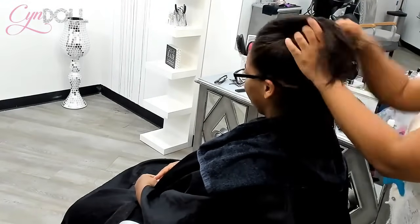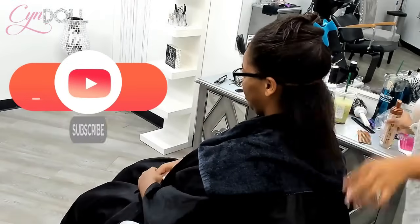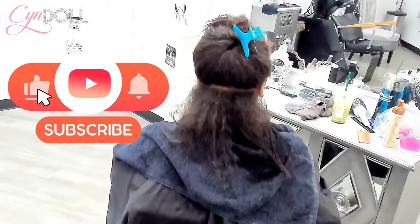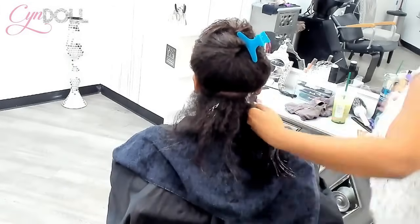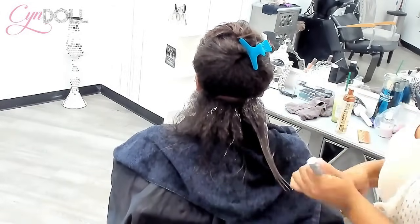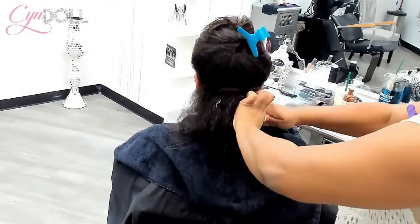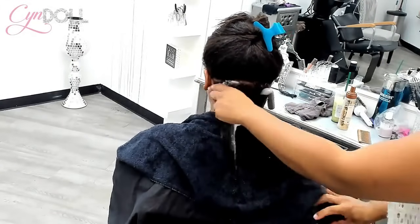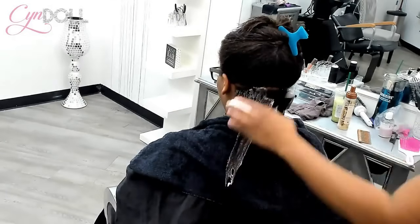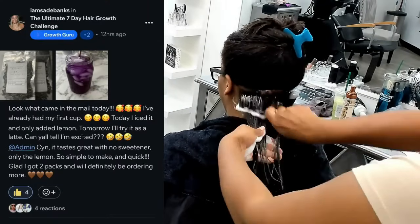I want everybody to remember that there is a very big difference between detangling the hair and combing the hair. Just like if you degrease a pan, you are removing some of the grease — if you detangle the hair, you are removing some of those knots and tangles. You detangle on dry hair. Her hair has already been detangled before it was shampooed, then shampooed and conditioned.